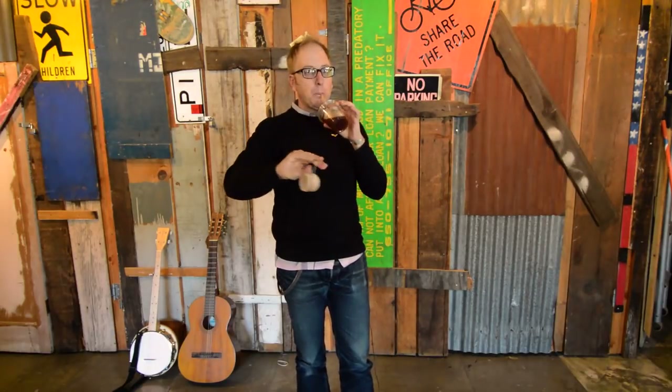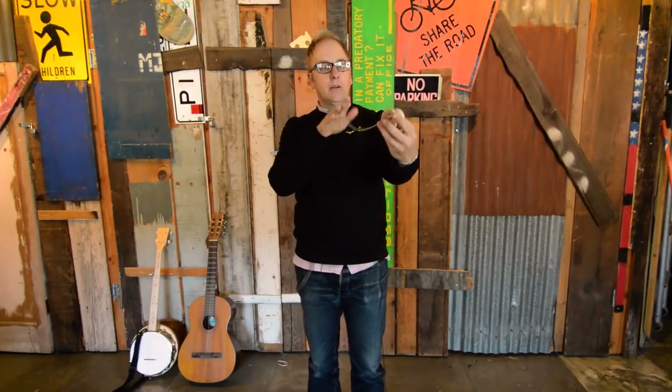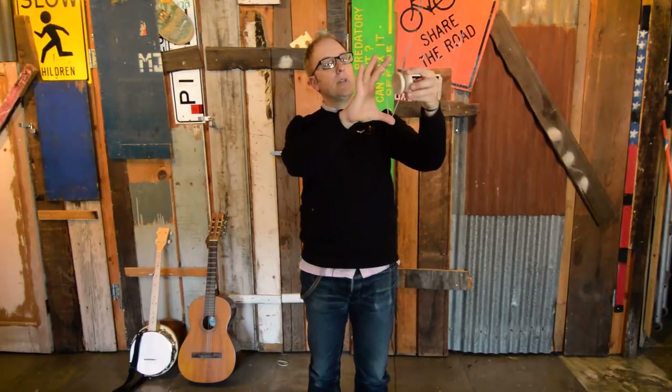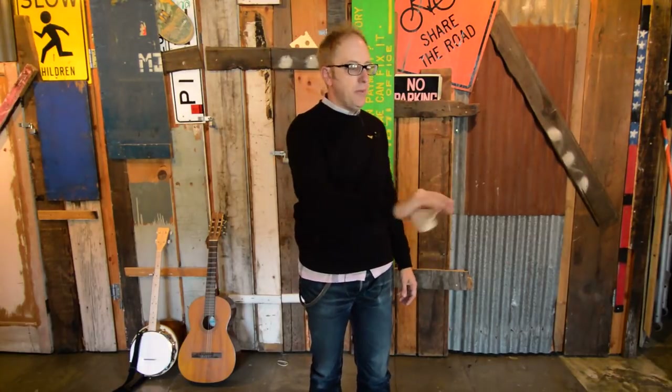Let's talk about one-handed stalls. For the forward one-handed stall, throw a forward pass and when the yo-yo is forward your thumb goes here and down. When the yo-yo comes out, it comes back to you and goes right onto your thumb. Then you can turn your hand and do it again. Once you're in the groove you don't even have to move your thumb.